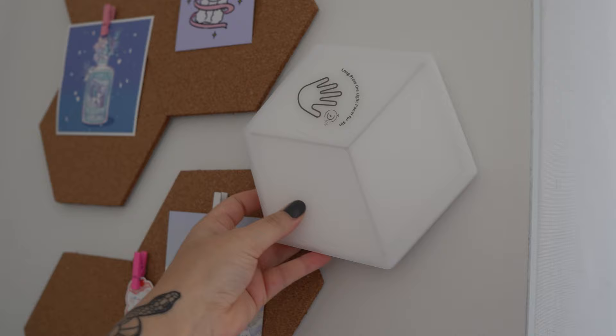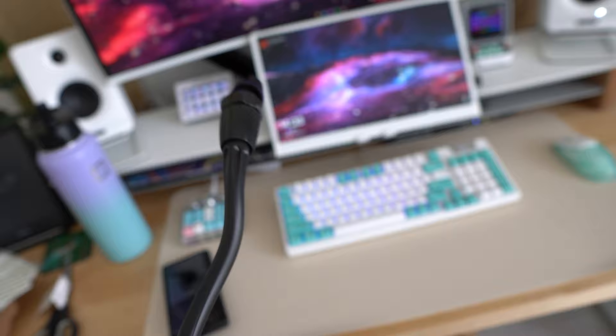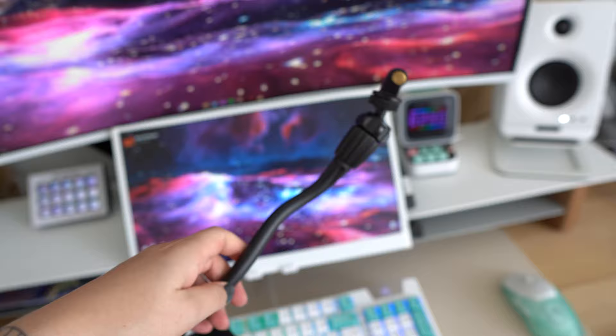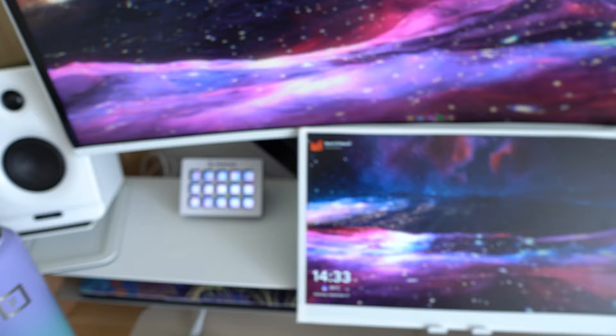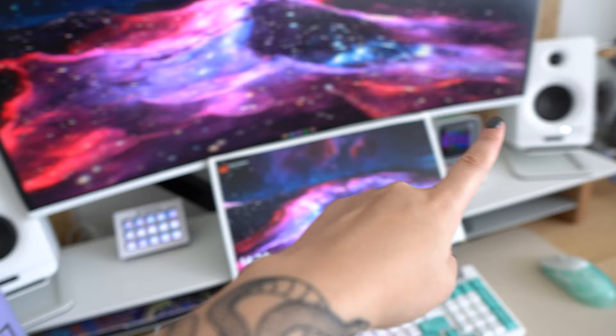I got this gooseneck mount that I'm going to mount my webcam to the top of, because once I moved in here I just never hooked up my webcam. So my coworkers literally haven't seen me in like a month. I also bought white spray paint, but I totally forgot this bends, so the paint is just going to crack. I want to be able to tuck it behind my desk and pull it out from the side if I ever need it. Once my desk is pulled out, we're going to add the RGB strip today — it's going to go along the back and underneath.